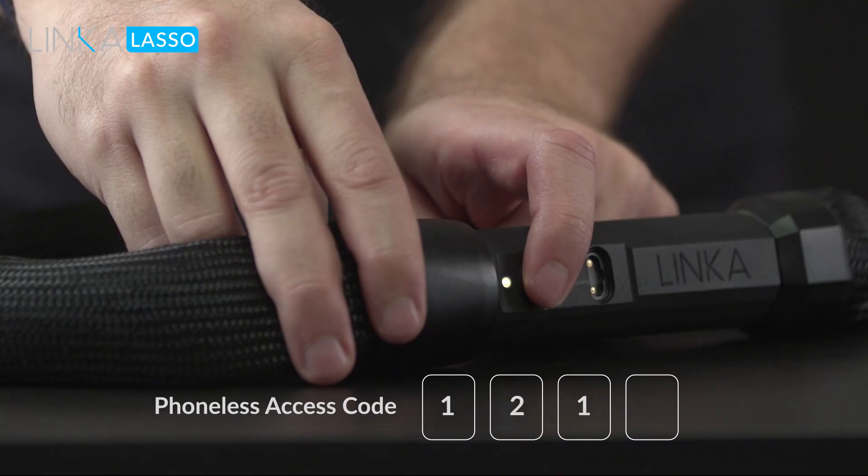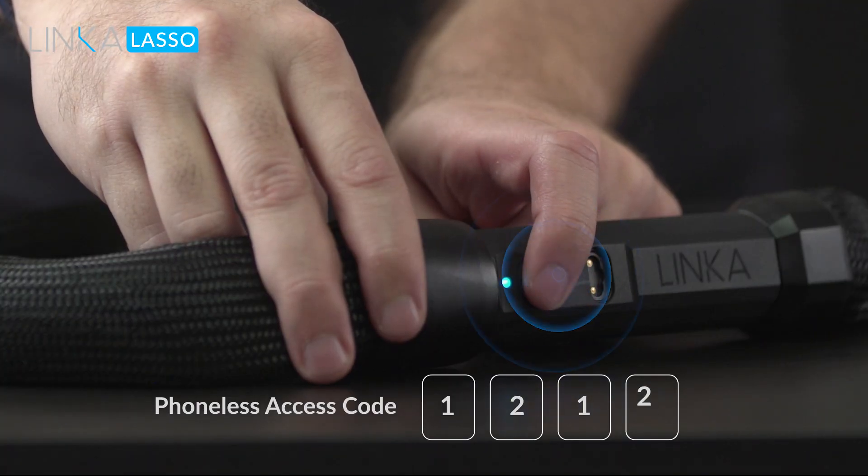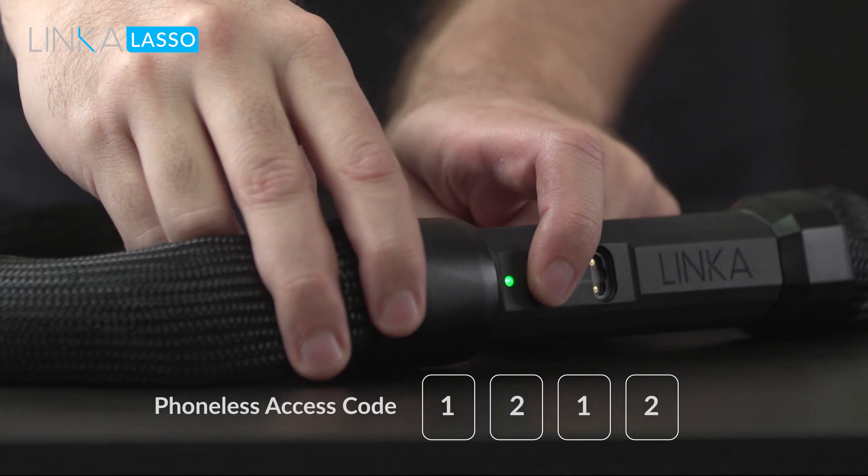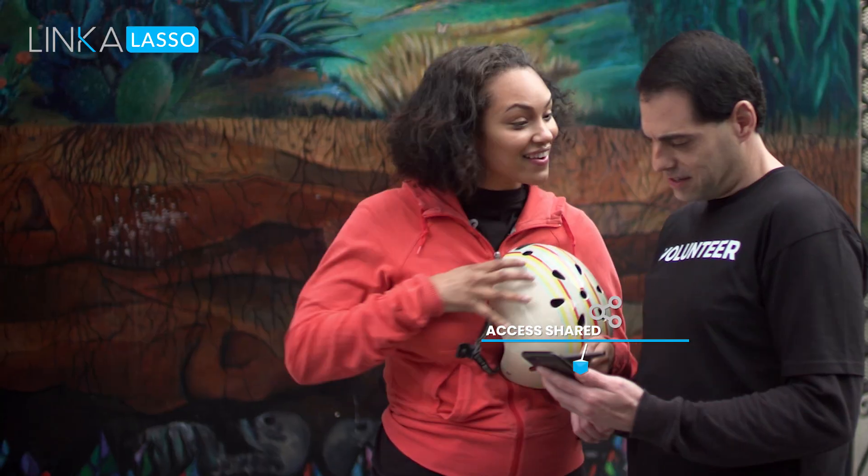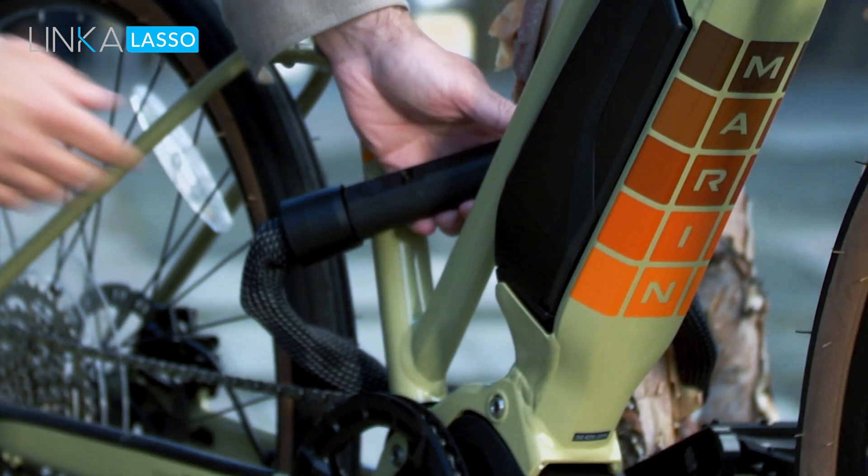Don't have your phone or lost your smart key? Not to worry. You can unlock Lasso with your phone-less access code. With Lasso, you can give your friends and family access to your lock through our friendly phone app.